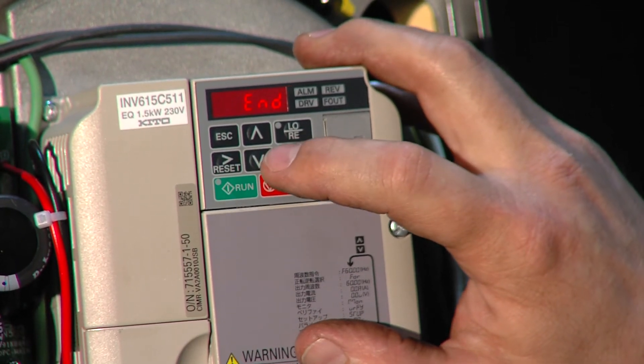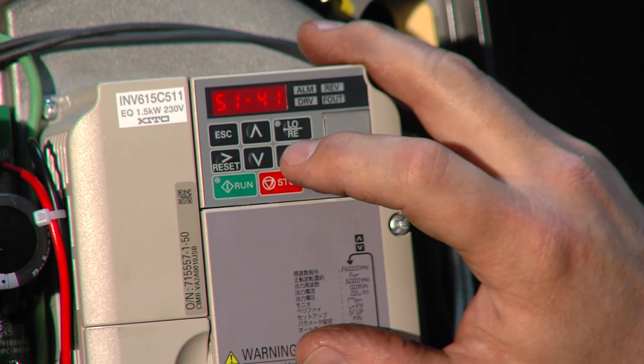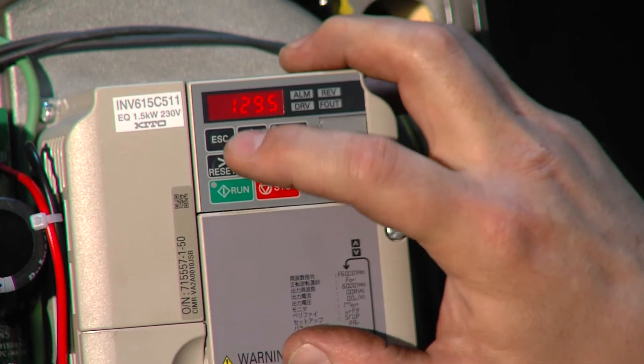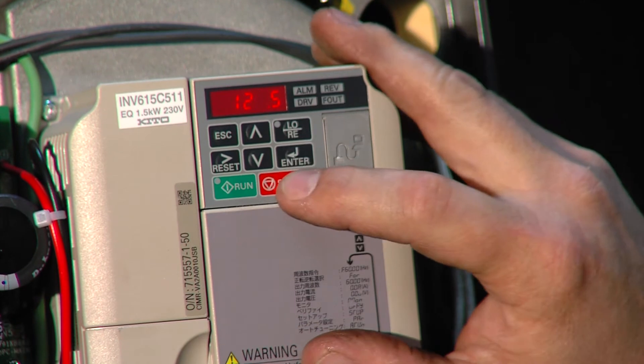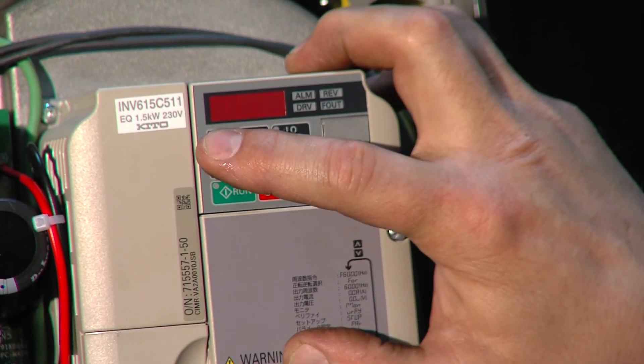Press enter, use the up arrow to go to S1-41. That's the second parameter we have to adjust. Right now that's 119.5; we're going to change that to 127.5. Press enter, escape, escape.